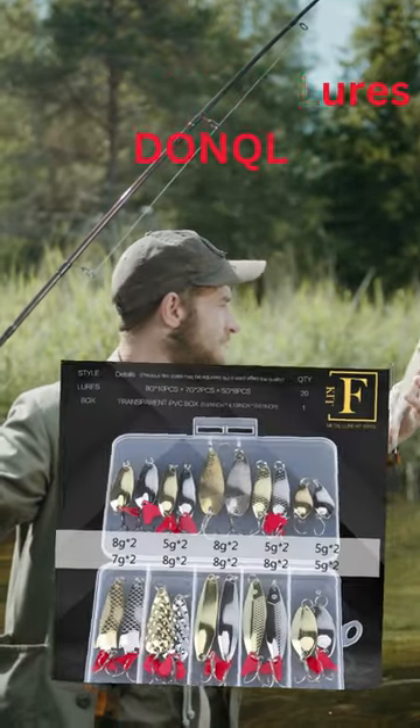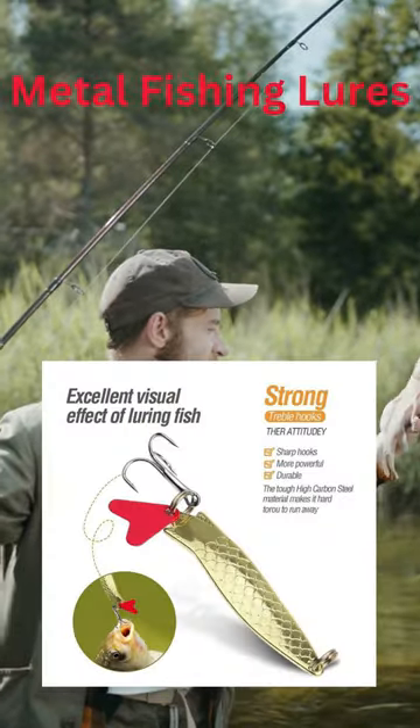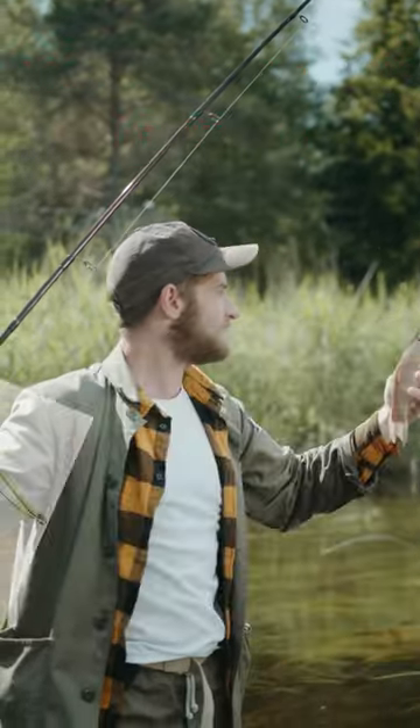This fishing lure looks very shiny like a mirror. When it moves in the water, it looks like a fish swimming, and that's why real fish will want to try to catch it.